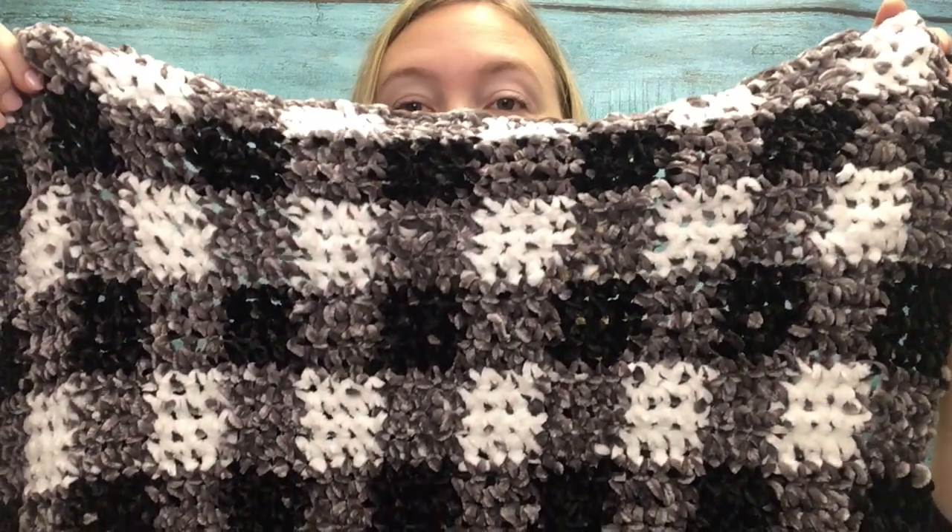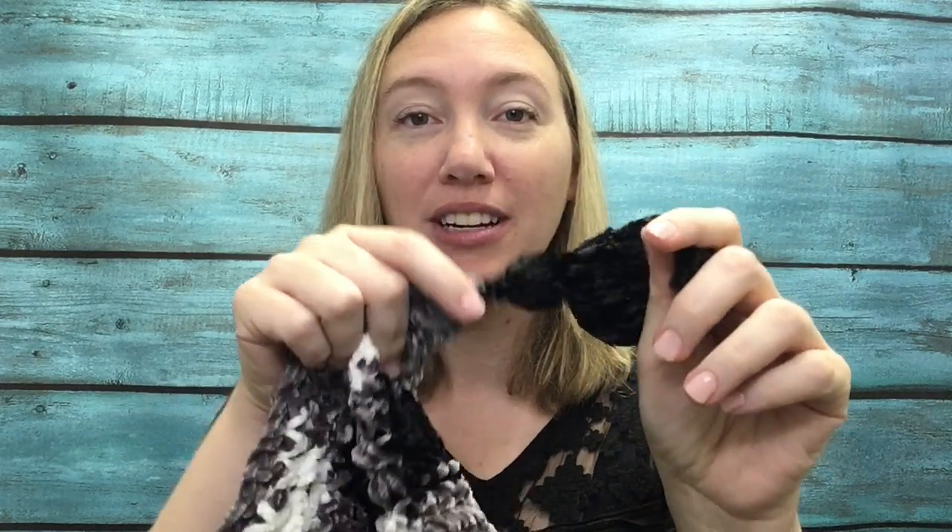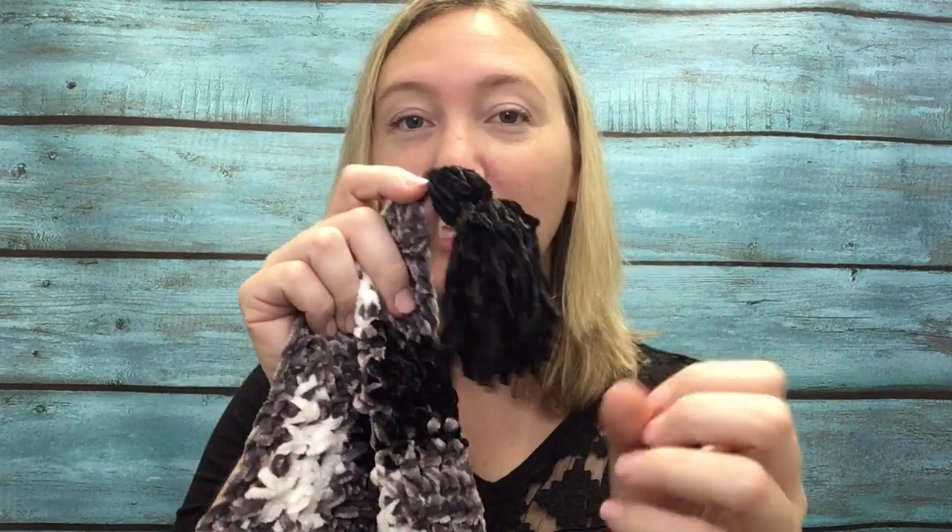Hi everyone, Amanda Saladin here from Love Life Yarn. Today we're going to be crocheting the Velvet Plaid Blanket. I am in love with how this turned out. It looks great for fall decor and, using the Clover Tassel Maker, I added these awesome tassels to the end.